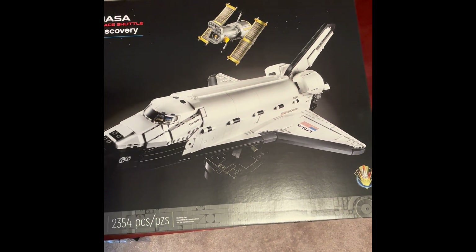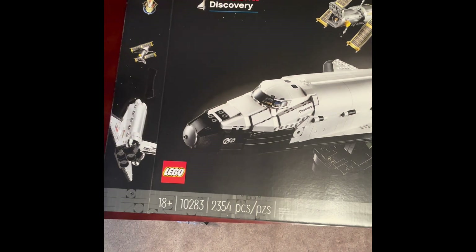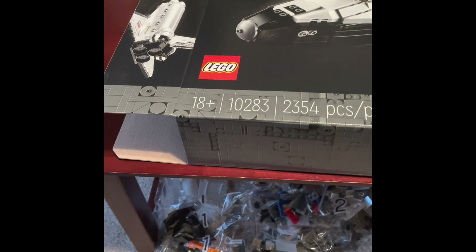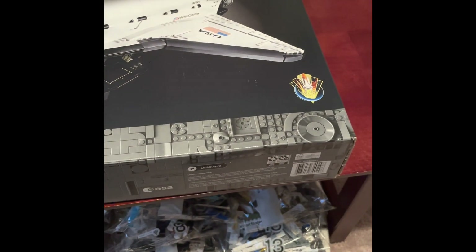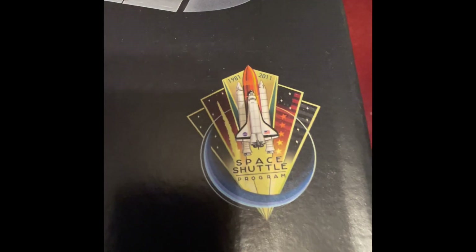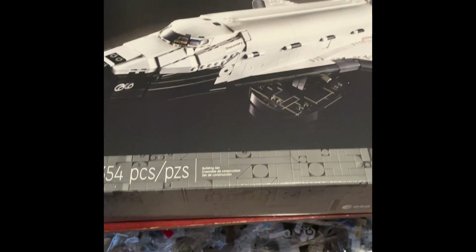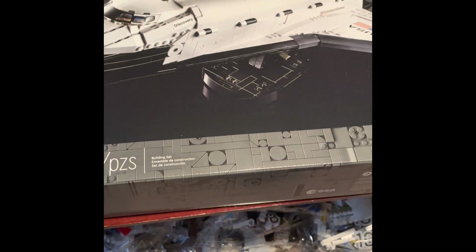This is pretty sweet — this box is huge, it's like two feet long. It's in the adult box, 18 plus on it. It's black with a dark gray bottom, and it's got the Space Shuttle Program NASA symbol on it. It comes with the Space Shuttle, the Hubble Telescope, and two display stands.